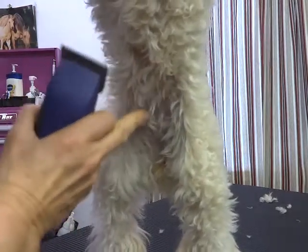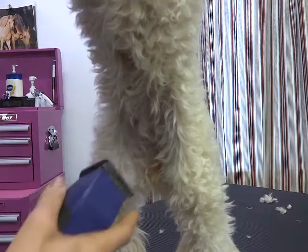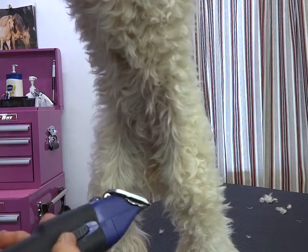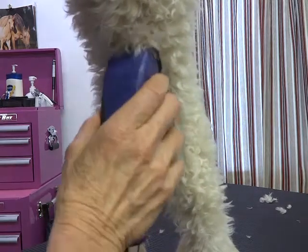One thing to keep in mind when shaving a belly: it's round here, so you're more likely to burn right here. Use a light touch. You can always take more off, and don't try to make it perfect because we don't want to burn them.